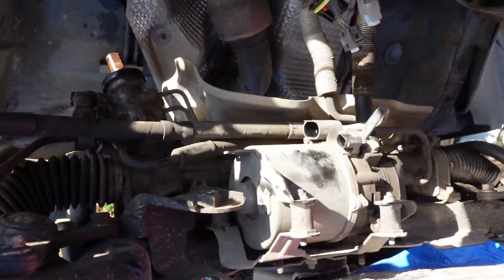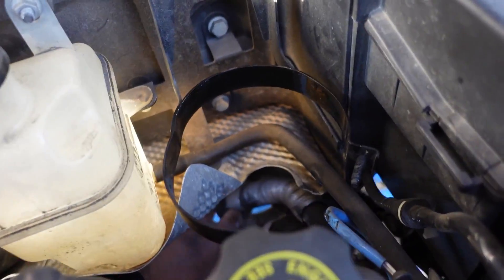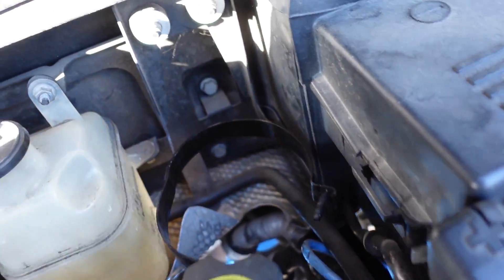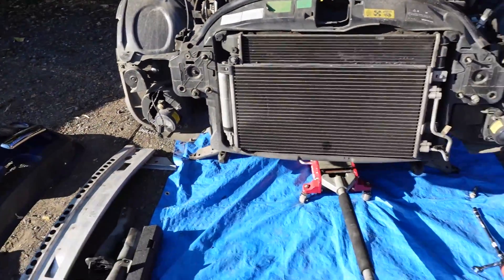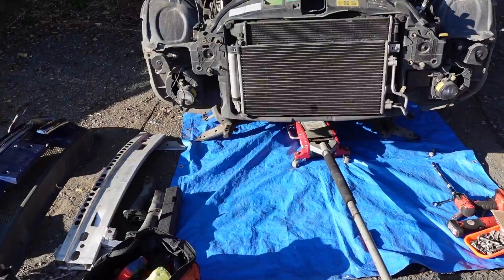Boom! Subframe drop. I feel like I've accomplished something — feels good. I can just push the reservoir down there now and we'll be able to pull this whole thing out. Let's get this thing out from under the mini and then we can start replacing those bushes.